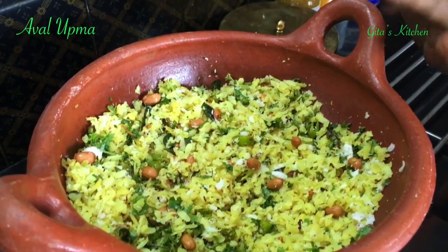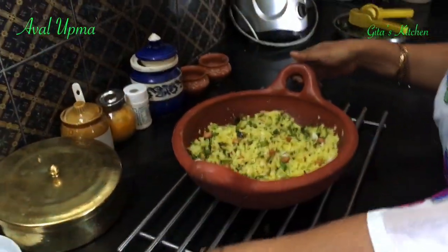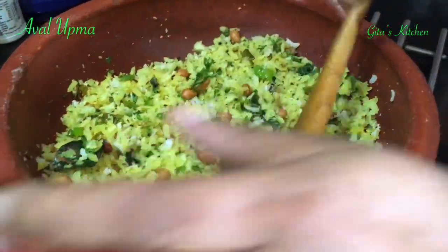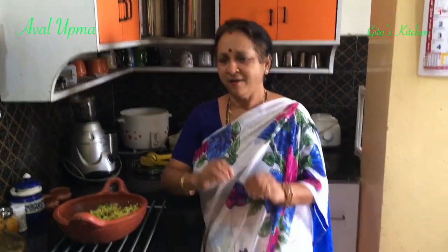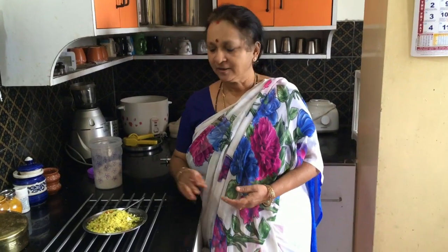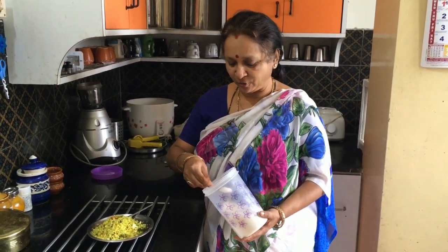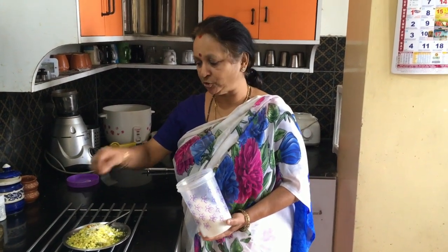Wasn't that easy! Our Aval Upma is done and ready. A lovely, nutritious breakfast recipe with minimal ingredients, healthy too, and which can be made in just under five minutes — even less than that. This Aval Upma doesn't require any other side dish; it can be served as such. And for those with a sweet tooth, you can just sprinkle some sugar on this — it tastes good with sugar in it.